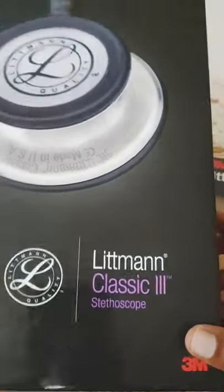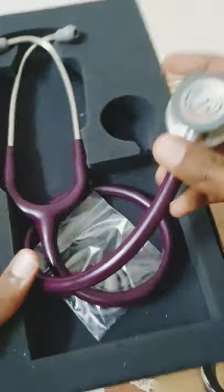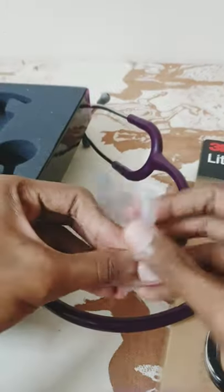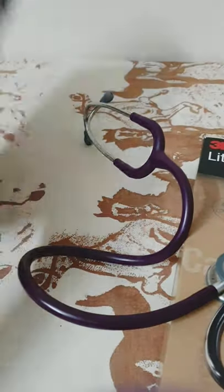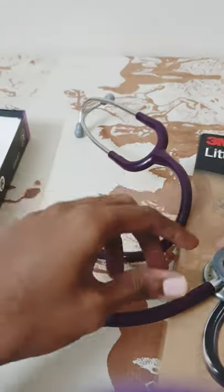Blitman Classic 3. So let's open the box. Here we have the item and here we have its manual just inside. This is the one which we need to convert into an open bell.